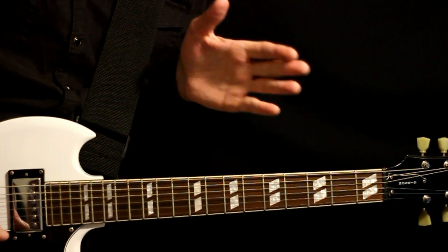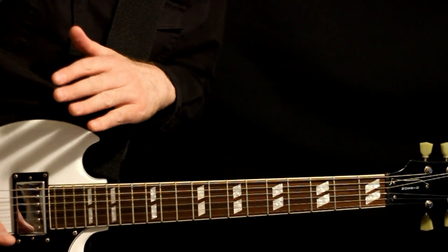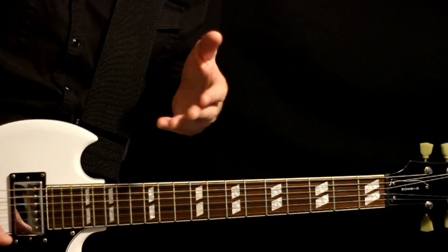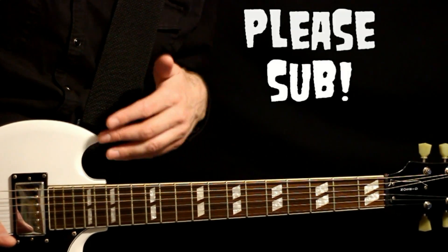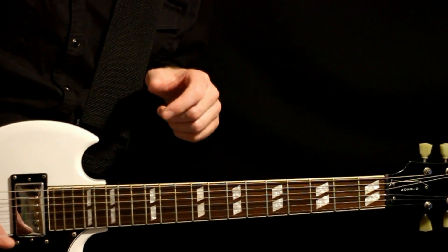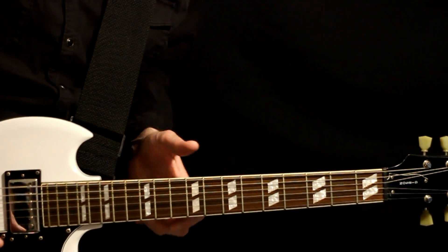Deftones, Xerces, guitar tabs and guitar lesson. I'm going to play all the different parts right at the beginning. After that I'll go back through and give all the explanation for it. Please hit that subscription button — it's the best way of letting me know that you like this video and want to see more Deftones stuff. And now, without further wait, let's get on to the lesson.